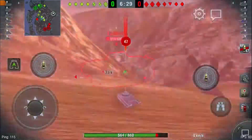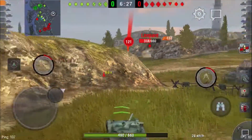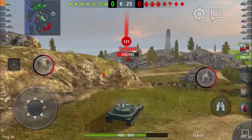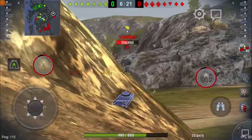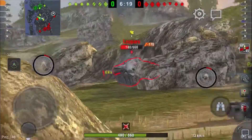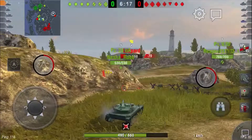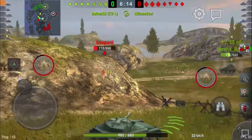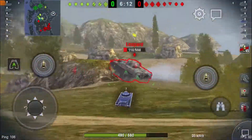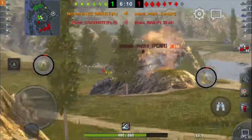Here we show a demonstration of one of the AMX's most important traits, which is slightly peeking out, firing, and then retreating back into cover. One thing I also forgot to mention is that the AMX does not have a fully rotatable turret — it has pretty good turn angles, but it is still not fully rotatable.